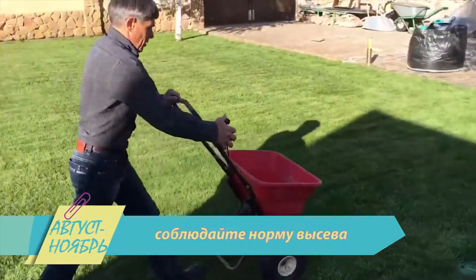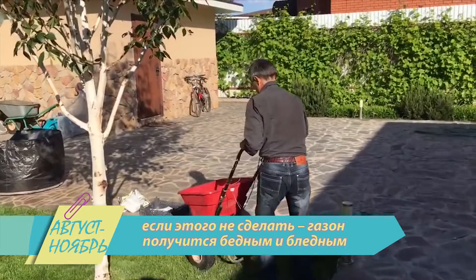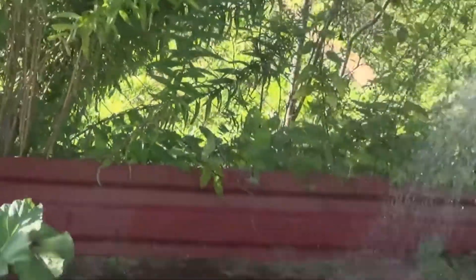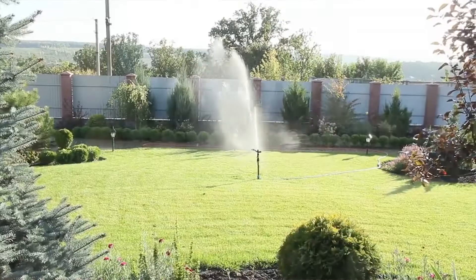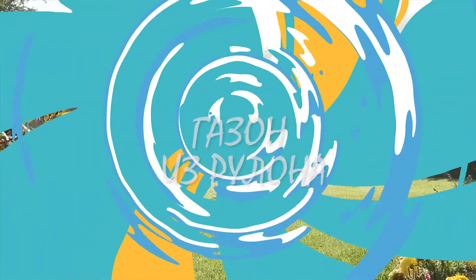Соблюдайте норму высева. Если этого не сделать, газон получится бедным и бледным. Равномерно засеянную почву необходимо щедро поливать. Август в России щедр на осадки, но если ясных дней слишком много, воспользуйтесь дождевальной установкой с мелким распылением.